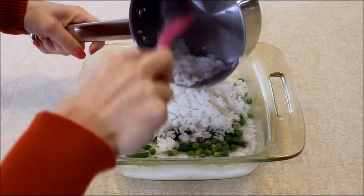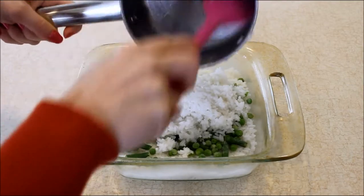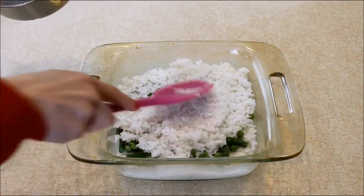Now I'm going to layer the other half of my rice on top. You don't have to measure it exactly — just eyeball it. Make sure you've got enough left on top to cover your vegetables.